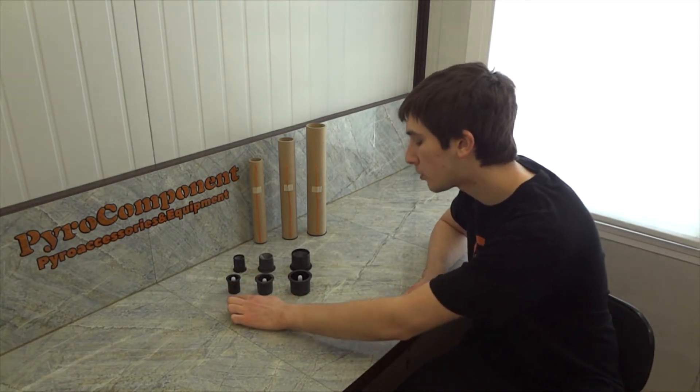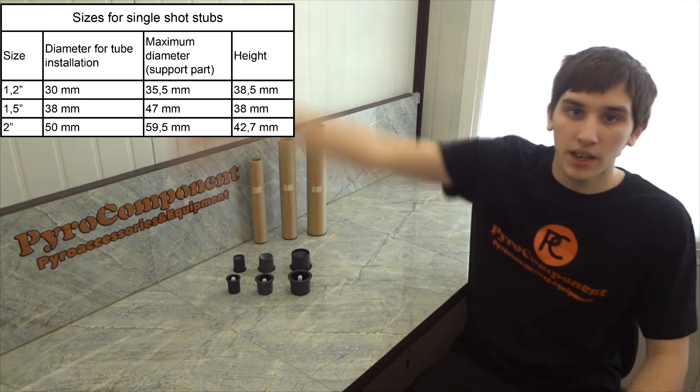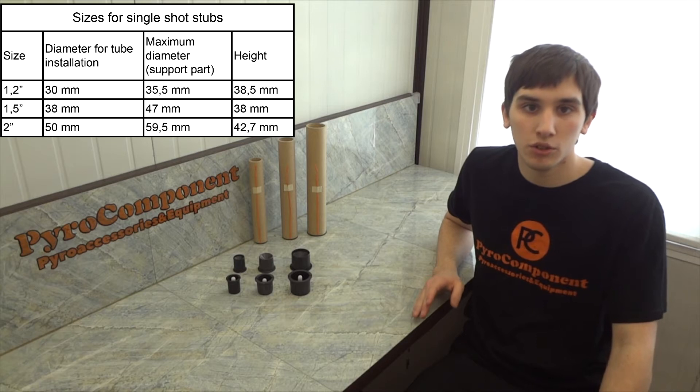There are currently 3 sizes available for single shot stops: 1.2, 1.5, and 2 inches. On the left side you can see a table with the full size range of plastic single shot stops.